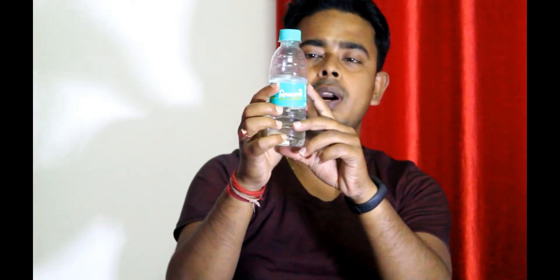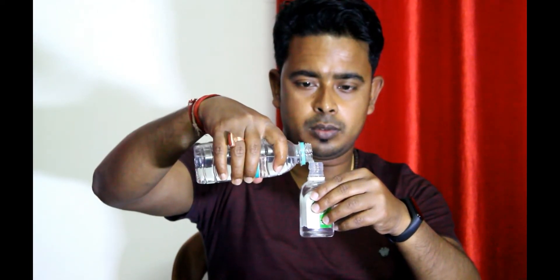Now after mixing, you can see this 250 ml bottle is filled to about 180 to 200 ml. I am mixing it properly and the homemade sanitizer is ready. We will leave it for two to three minutes to mix properly. Now after mixing, I am taking the empty Dettol bottle and pouring the solution in. One bottle of sanitizer is now ready.